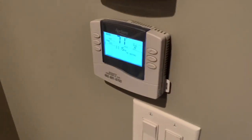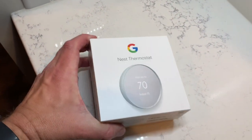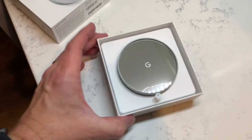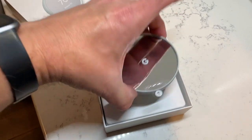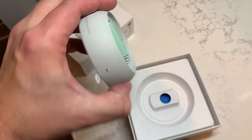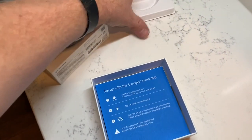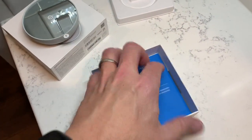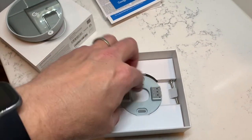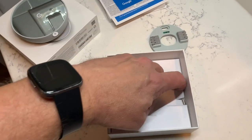Today we're going to install a Google Nest thermostat. Here is the Google Nest thermostat — pretty nice. It's got batteries already installed with plastic pull tabs. Let's take this guy off. Some instructions, and then here is the base unit right here. We'll go over that and it comes with mounting screws.